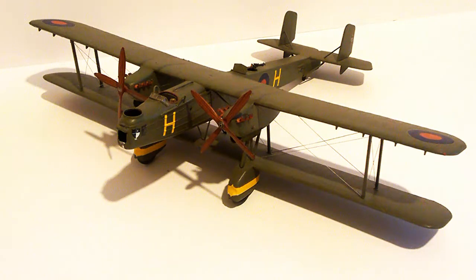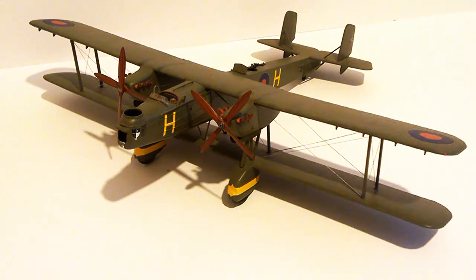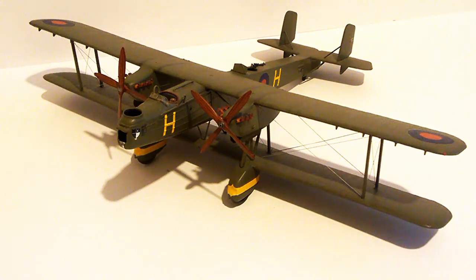This was built straight out of the box — no aftermarket decals or anything. The only thing added was the rigging, which you can see down here. On this kit I did something slightly different: I didn't use twine threaded through holes in the wings. Instead, it's actually a metal rod cut to length and then super-glued at either end.